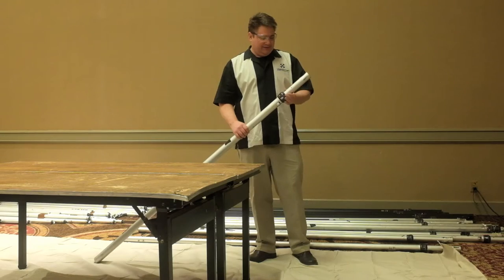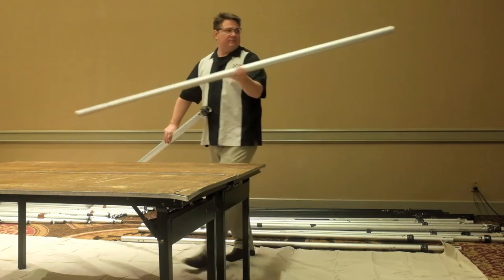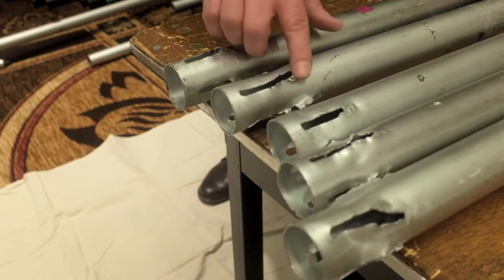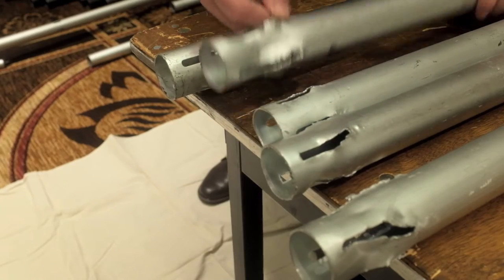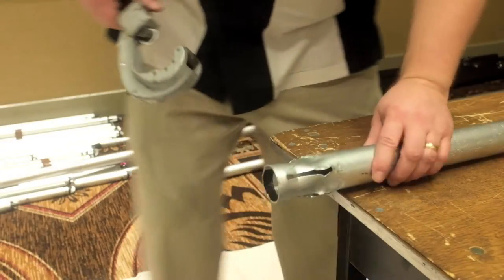The first step in our uprights is to pull the assembly apart, because we want to have the inner tubes that we're going to be working on nice and even on the table. This will allow us to inspect the tubes together and decide which ones are usable and which ones we need to cut off.